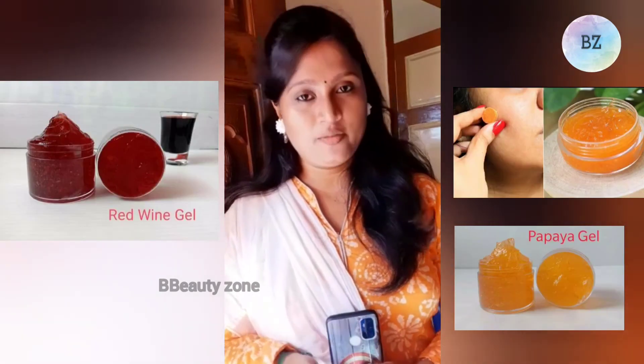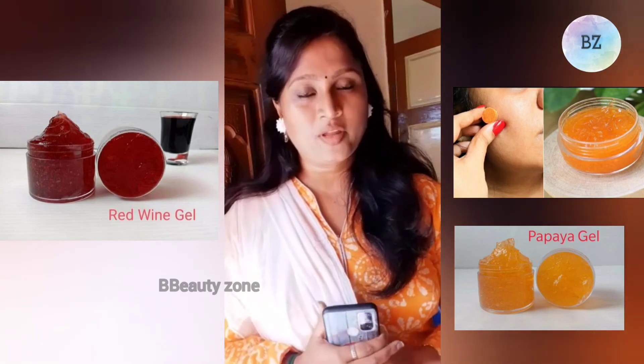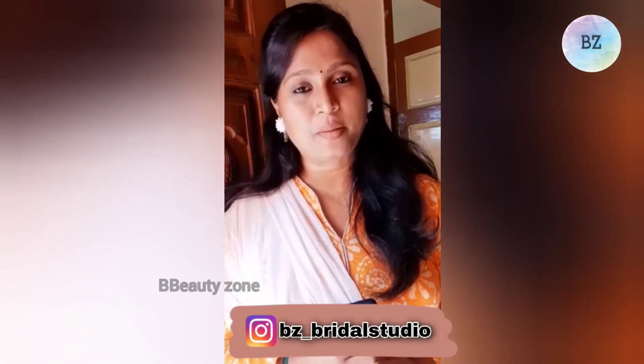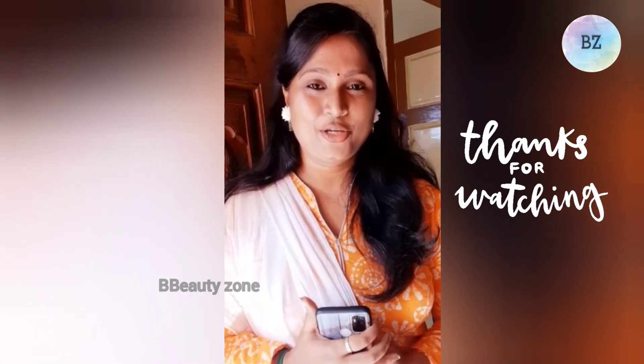You can use soap. This is our skin. Red vine gel, cucumber gel, olive gel, orange peel gel. If you are interested in this video, please send me a message on the Instagram page. Thank you.